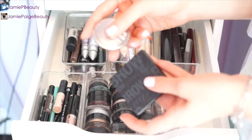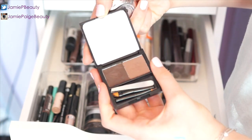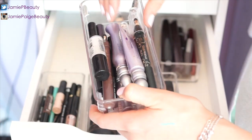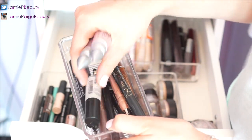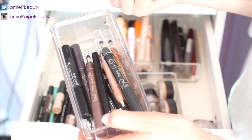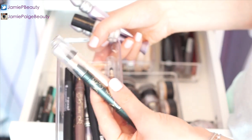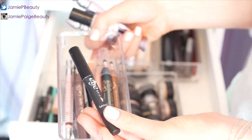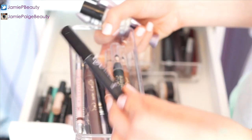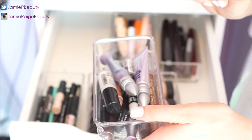Next to that I have two eyebrow products: an Anastasia brow powder and the Benefit Browsing brow powder. In a separate container I keep my eye primers — two Urban Decay Primer Potions and a Make Up Forever HD Primer — along with my Tarte Smolder Eyes pencils and thicker pencils. I also have my Benefit Eye Bright, a Rimmel Scandalize, a white pencil, and a brown pencil.